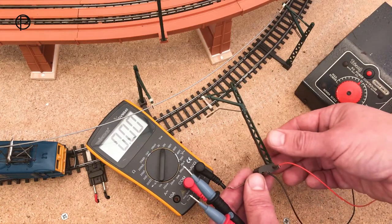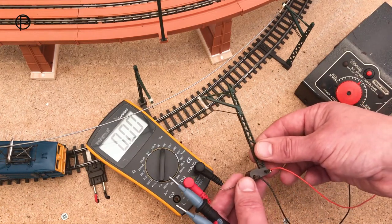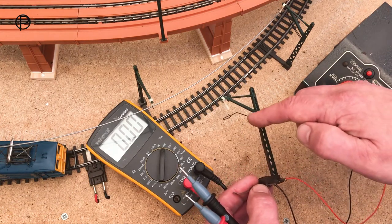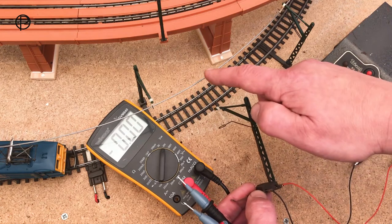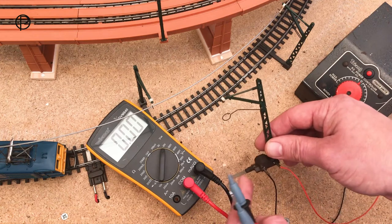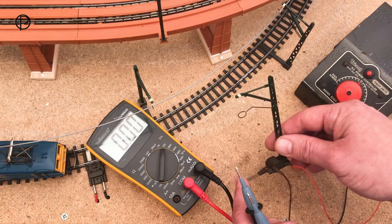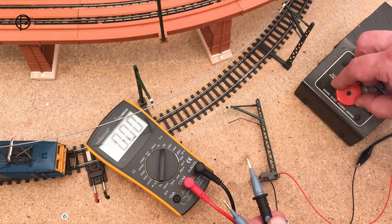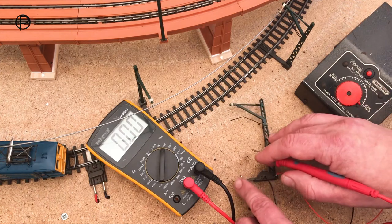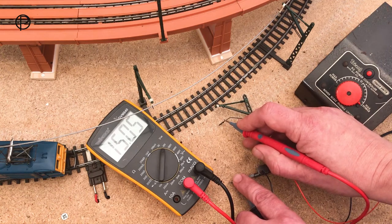Current is fed to the overhead wire by means of one of these catenary masts instead of a power clip. The current comes in here and passes up this copper strip to the spring clip which presses against the overhead wire. Current returns via this clip here which is on the return rail. So I'll put this down and turn on some power. There we can see the current passing through the mast.